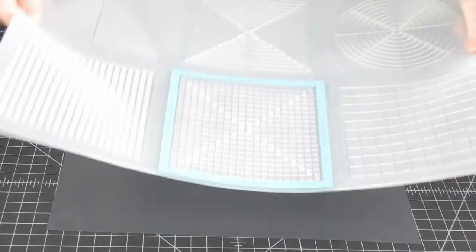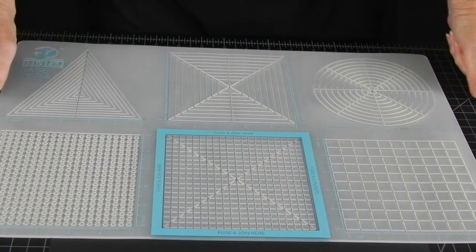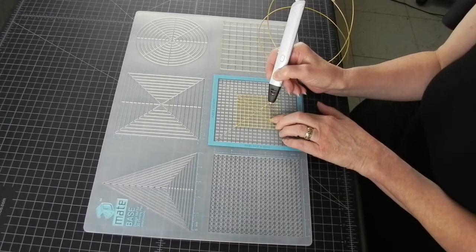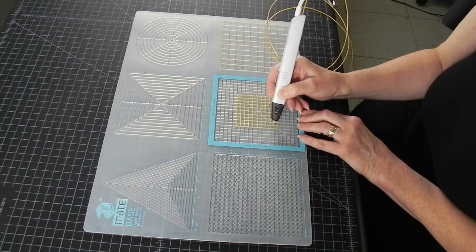In addition to a 3D pen and filament, I will be using a 3D mate mat. I am going to use this segment of the mat, since I want the results to be roughly the same size as the traditional golden cube made out of beads.